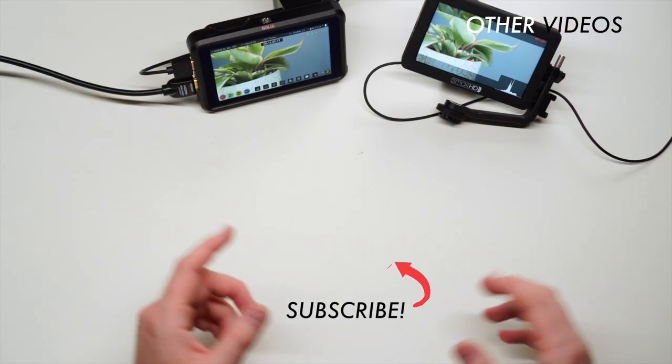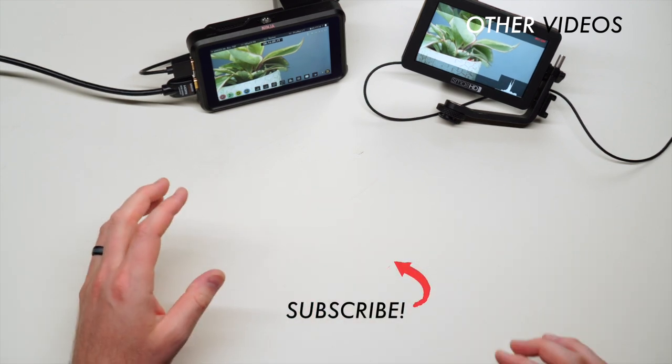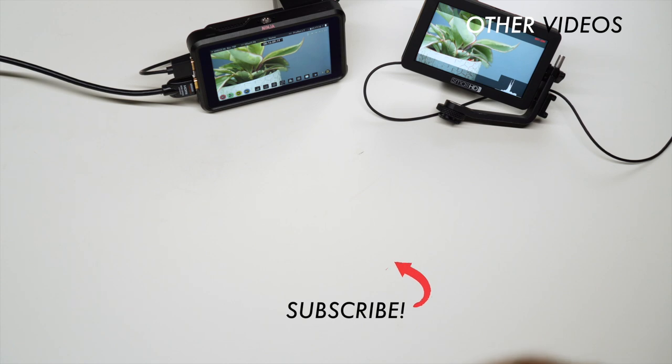If you want to learn how to light and shoot better videos, hit subscribe — I have a ton more videos coming on shooting, editing, and everything like that. See you in the next video!